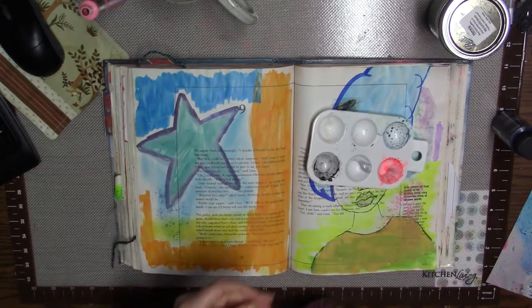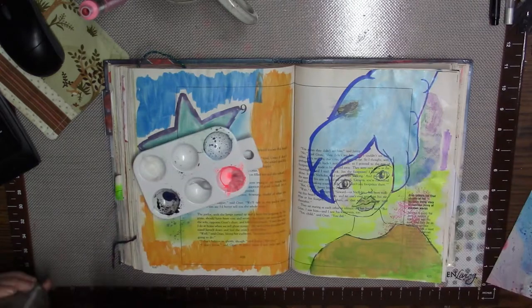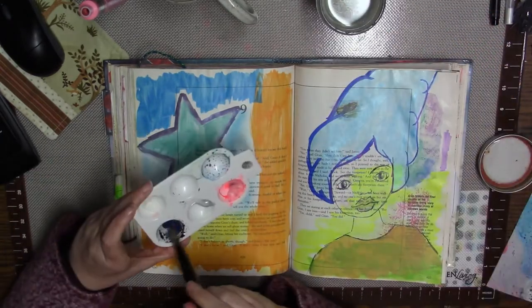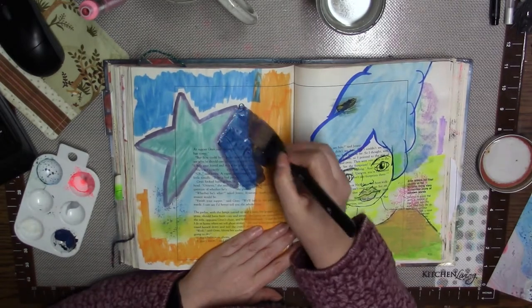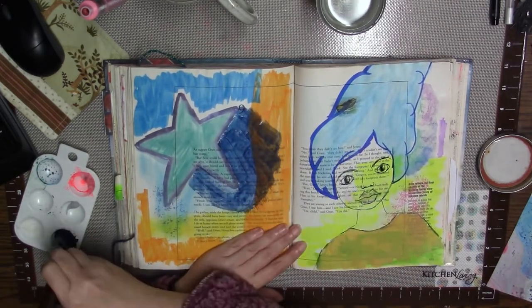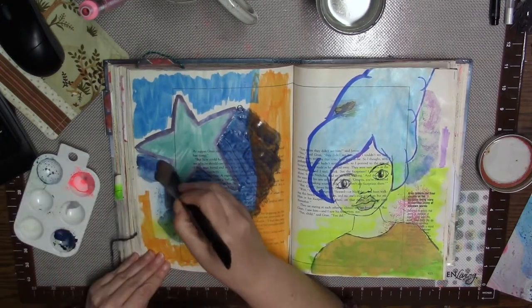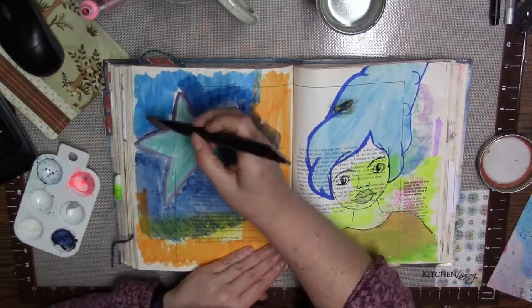I am working here in my art journal. This is my textbook — it's an old textbook — and I just kind of flipped to this page that has the star on it. I decided to go ahead and add some dark navy blue, and I also have some metallic silver on my palette. That's just acrylic paint, so I'm just going in and adding some paint to this page.